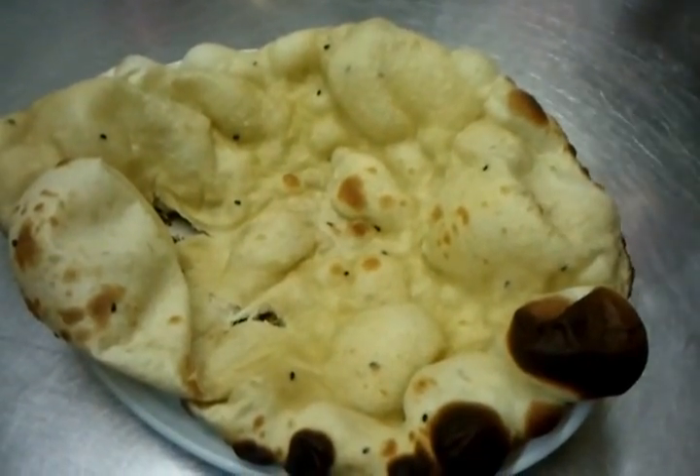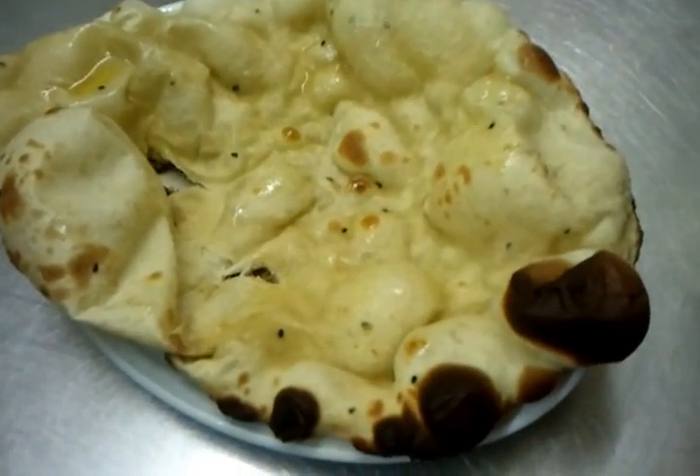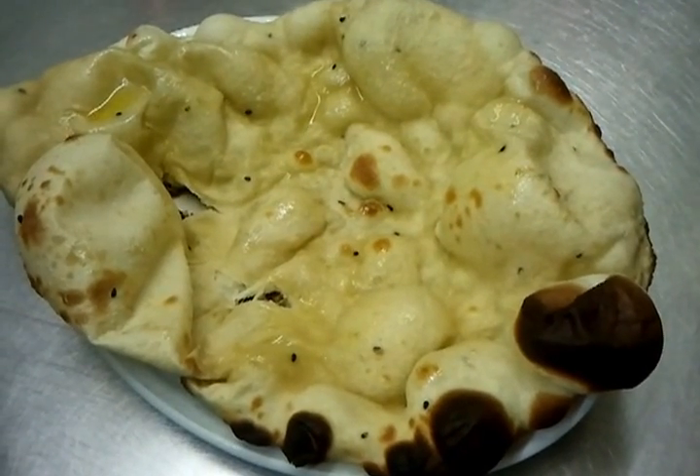We showed you how to make your naan. We normally put a bit of pure butter — pure ghee — on top of it. They just give you a little extra depth to the taste. And that's how you make your tandoori naan. Thank you for watching the video.